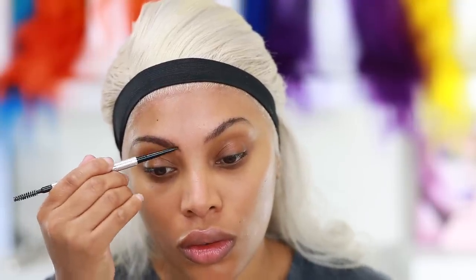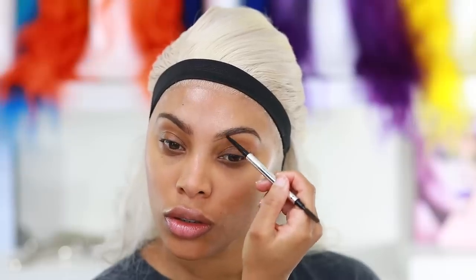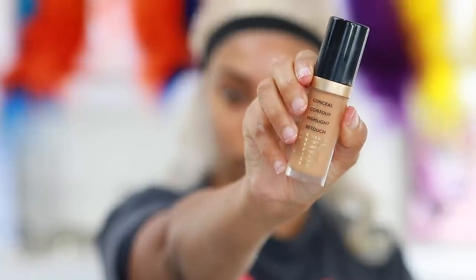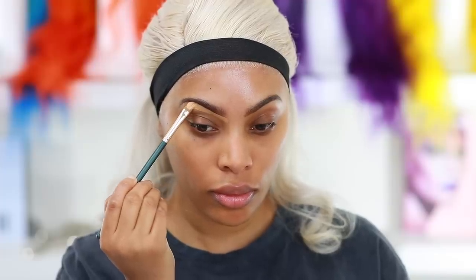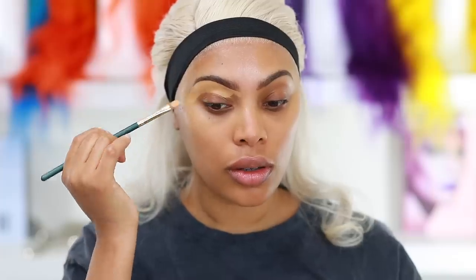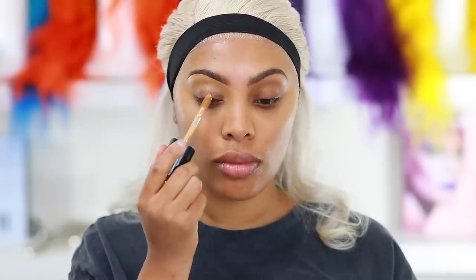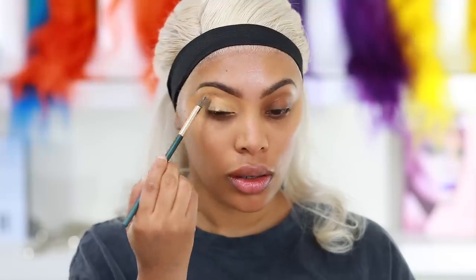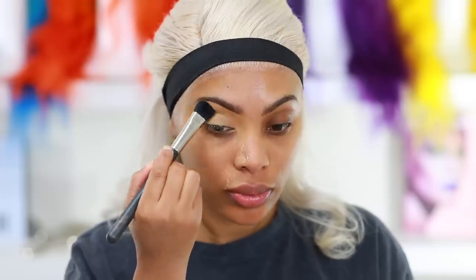Now I'm going in with my favorite brow pencil — the Benefit Cosmetics Precisely My Brow Pencil in shade number four. I fill in the bottom of my brows first, then do the top after. To carve my brows I'm using my Too Faced concealer to shape them up and give the illusion of clean sharp brows. I'm also putting that concealer all over my eyelid as a base for my eyeshadow, then applying translucent powder all over my face to lock the concealer into place.